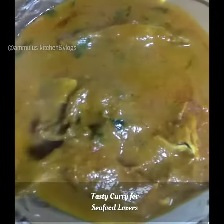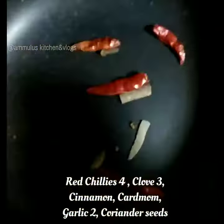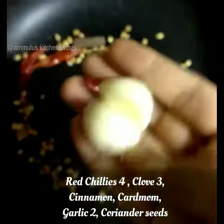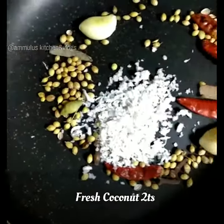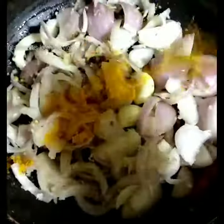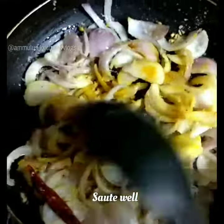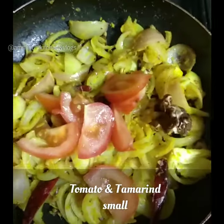We will make a white pompray. First, we will make the masala. We will add a little bit of salt, two twists and a small pineapple. Then we will add a little salt to the tomatoes.